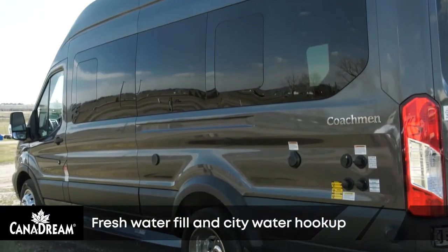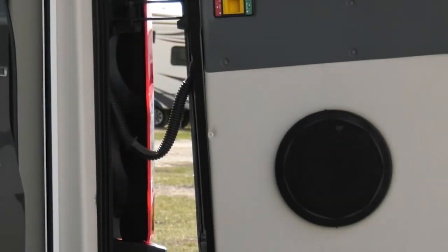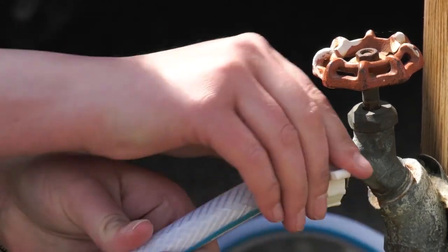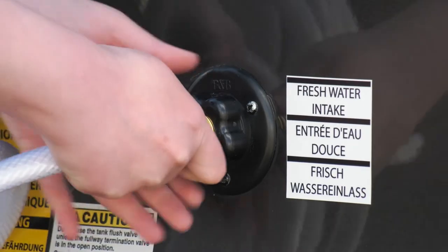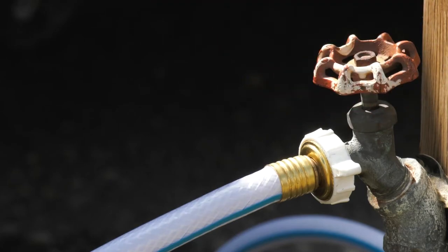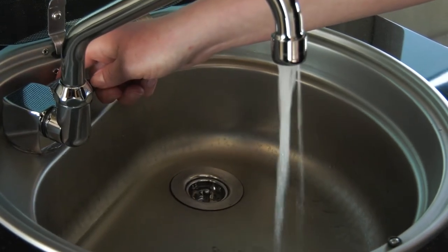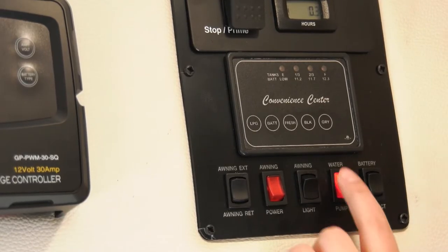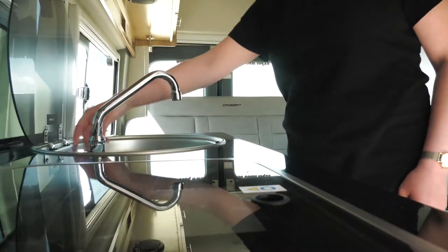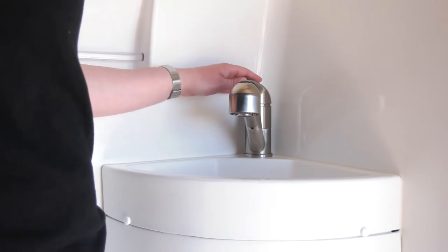Your RV is supplied with a fresh water hose for filling the fresh water tank. The fresh water fill can be found on the rear driver's side of the RV. Connect the water hose to a campsite water source, then connect the other end into the fresh water fill opening. Open the campsite water valve part way and fill the water tank slowly. To access the water in the fresh water tank, use the water pump located on the monitor panel. The water in the fresh water tank is safe for cooking and cleaning. We recommend you use bottled water for drinking.